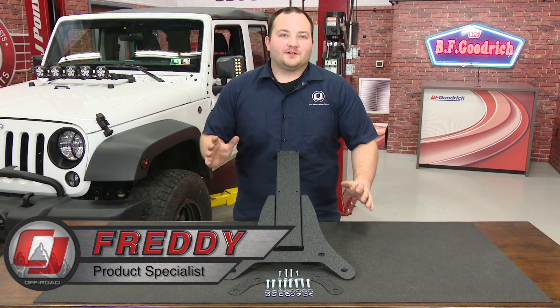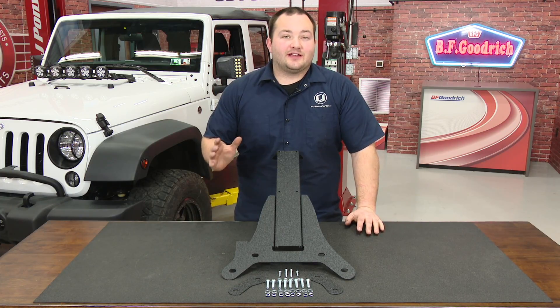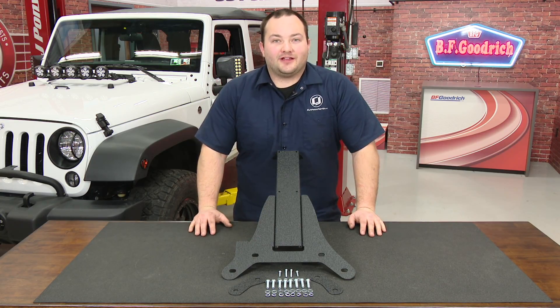Hey, Friday with CJ Off Road. One of the first things people do with their Jeep is get bigger wheels and tires, but if you go too big you can actually block the third brake light, which is illegal. So we're going to show you how to fix that by installing a Rugged Ridge third brake light extension.